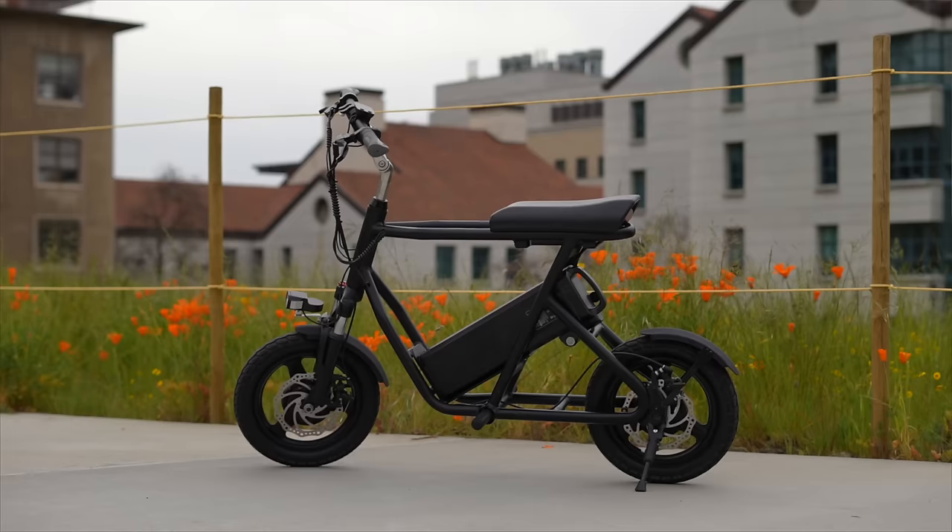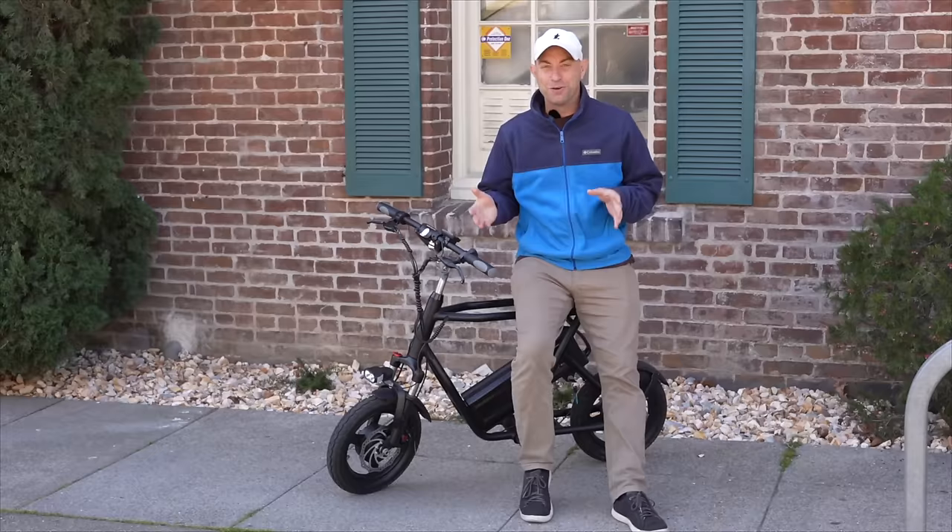The eMove Roadrunner is the seated electric scooter that started our whole love affair with seated scooters for adults. Two years ago, we got hold of a prototype 35-mile-per-hour dual-motor eMove Roadrunner and made a video about changes we thought would make it even better. Those changes worked because the production version basically disappeared from our office and became Chuck's daily ride.